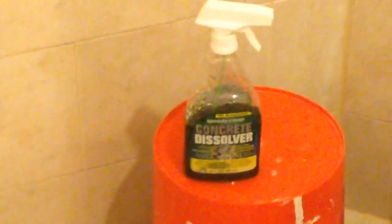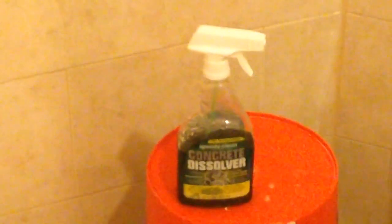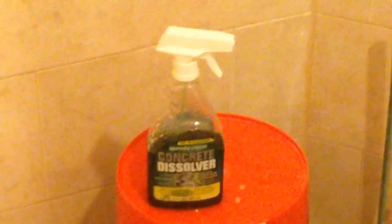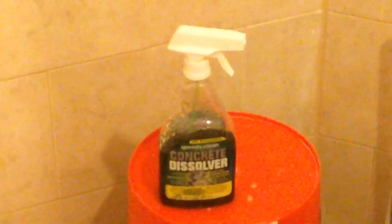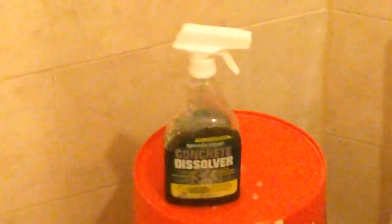I used a wet vac, cleaned the drain, and poured one of those bottles — that's my second bottle; I wasn't able to get a gallon of it, so I bought the first bottle, unscrewed the top, poured it in there, and left it overnight.